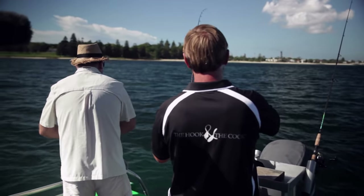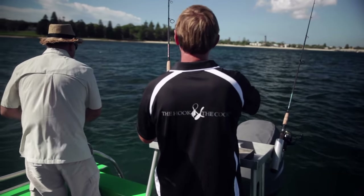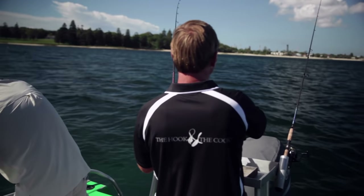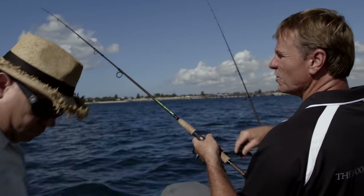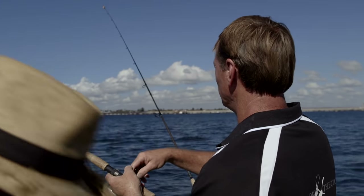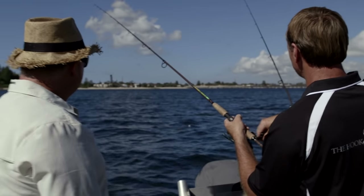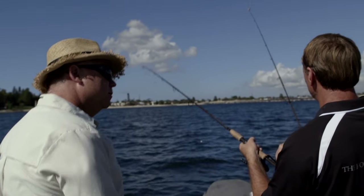The most important thing when you're fighting a squid is just keep your rod at a nice angle and keep that constant pressure on. Don't wind too fast, because they are very soft and you can tear a tentacle off. So nice, slow pressure. Maintain a little bit of bend in the rod tip and just slowly bring him to the boat.